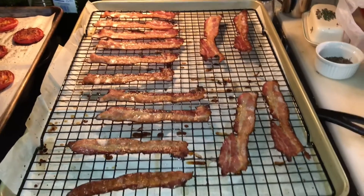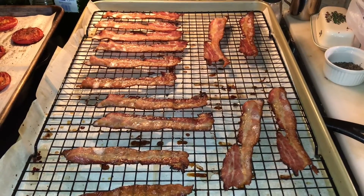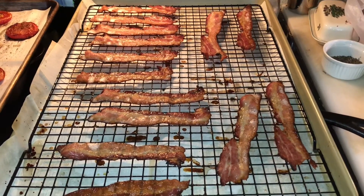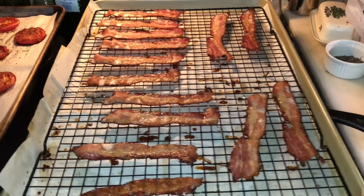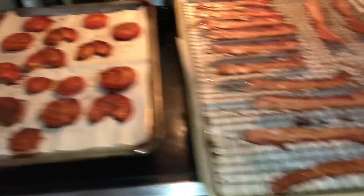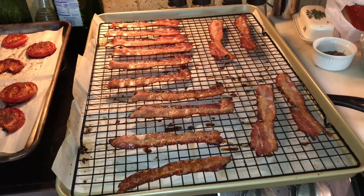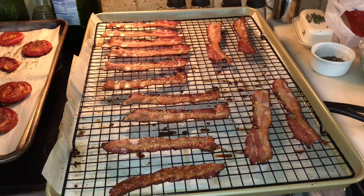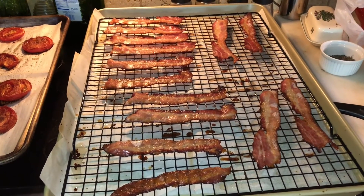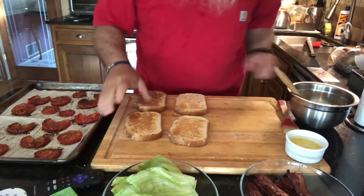Okay, we got that bacon done. I ended up cooking it for about 14 to 15 minutes. I did turn it one time. And of course we got those tomatoes ready to go. Let's let that bacon cool for about five minutes.